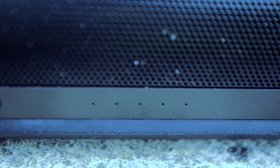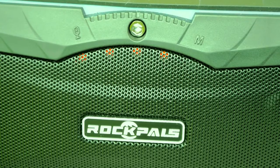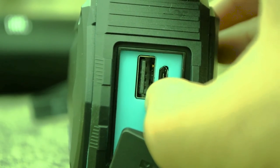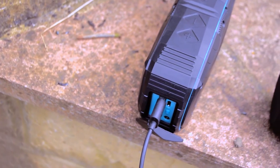Starting with functionality, both speakers have battery indicators, but the Timekeeper takes the edge because it has a dedicated button to show you how much battery life is left. The JBL Flip 2 only shows battery life when you're charging it, when you first switch it on, or when it's about to run out — there's no other way to check.